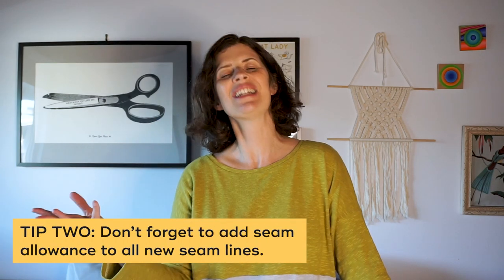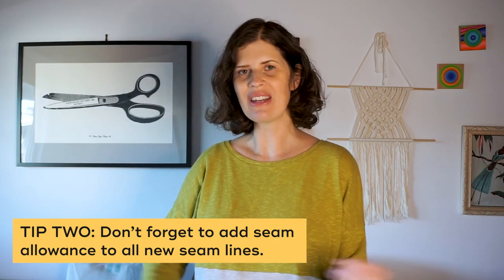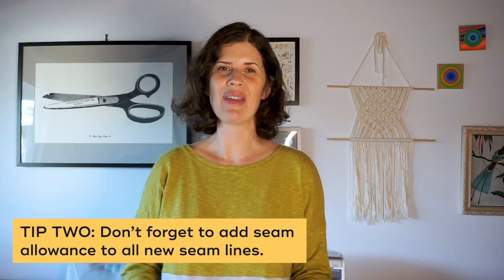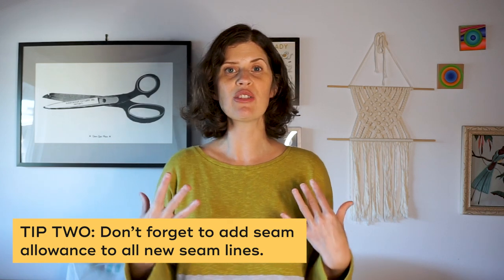Number two: don't forget to add the seam allowance onto your cut lines. It's easy when you're going along and cut a line through your pattern to then cut your fabric right there, but it is important for maintaining the integrity of the pattern — especially if you're making dramatic changes like an angled line. It's really important to add the seam allowance back anywhere you've cut through the pattern.